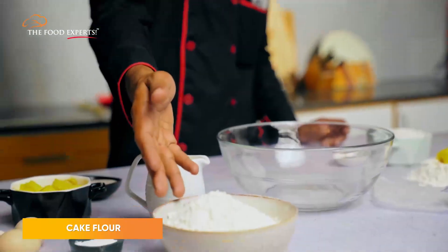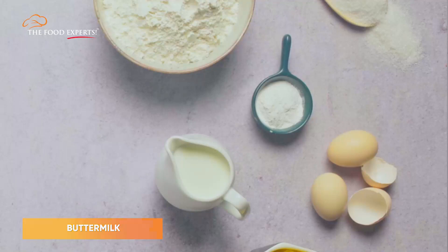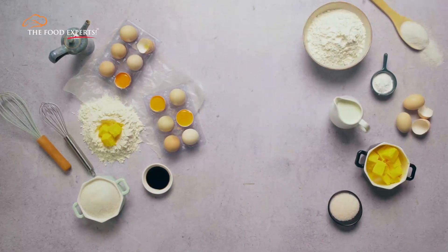Cake flour for an extremely light and soft texture, butter and eggs at room temperature, baking powder and buttermilk, sugar, salt, and vanilla essence. Make sure they're all exactly measured.